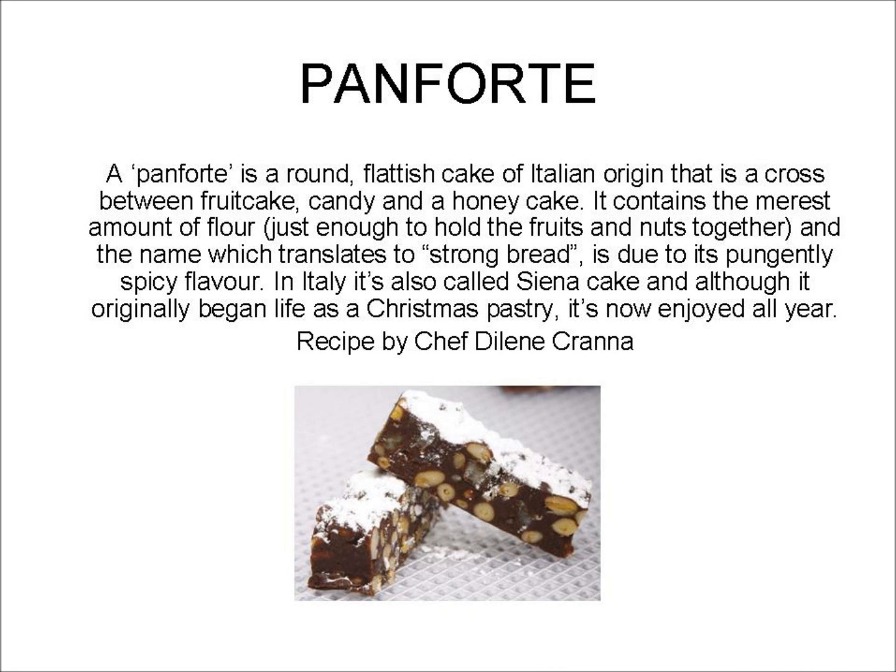Panforte is a round, flattish cake of Italian origin that is a cross between fruit cake, candy, and honey cake. It contains the merest amount of flour, just enough to hold the fruits and nuts together. The name, which translates to 'strong bread', is due to its pungently spicy flavor. In Italy it's also called a Sienna cake, and although it originally began life as a Christmas pastry, it's now enjoyed all year.